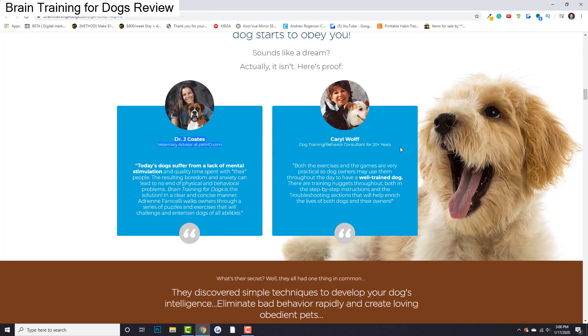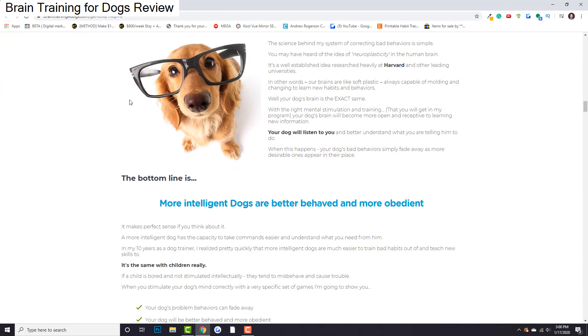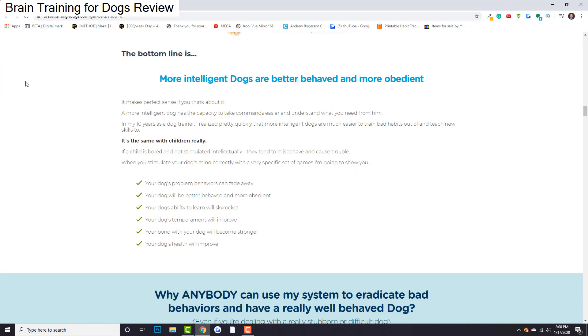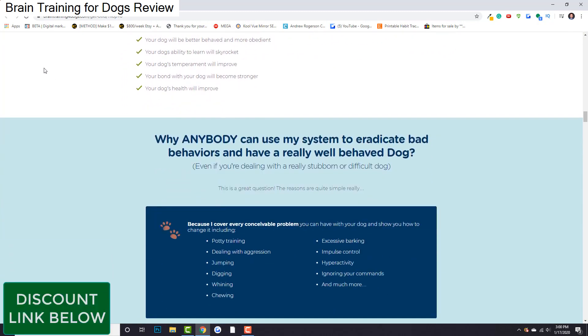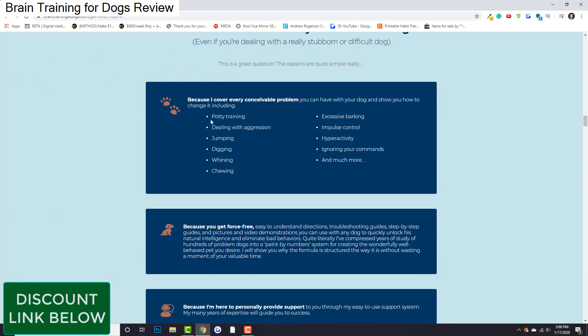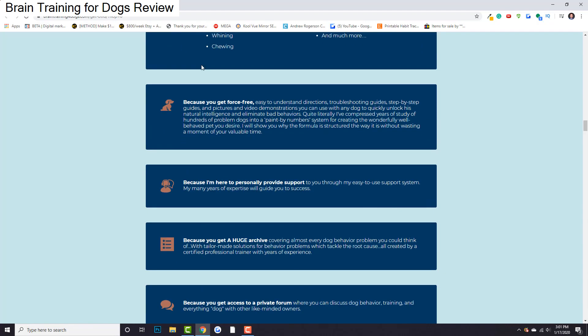There are lots of testimonials here from people who are veterinarians themselves, people who are behavior consultants for 20-plus years who have very, very high regards for something like this. This is kind of a science — she's been through training dogs herself, she knows what works and what doesn't. She's put it into a very repeatable system that pretty much anyone can use to train their dogs in any of these areas: potty training, aggression, jumping, digging, whining, barking, hyperactivity — all of this stuff.